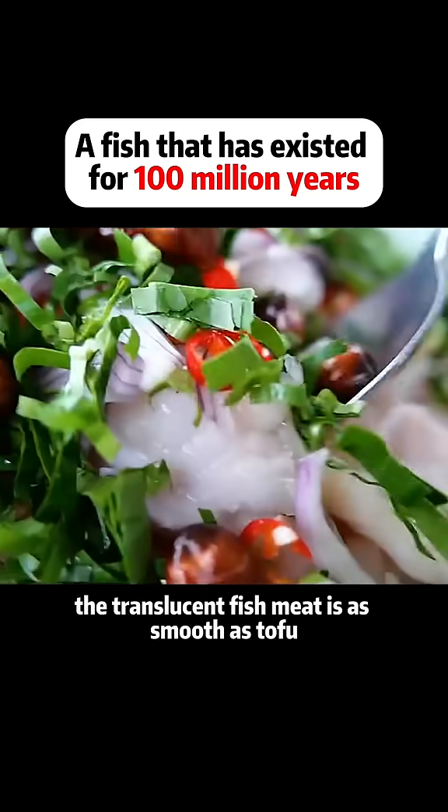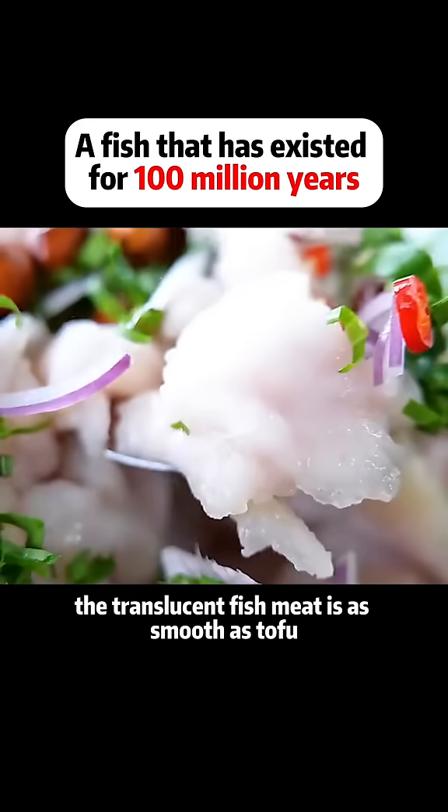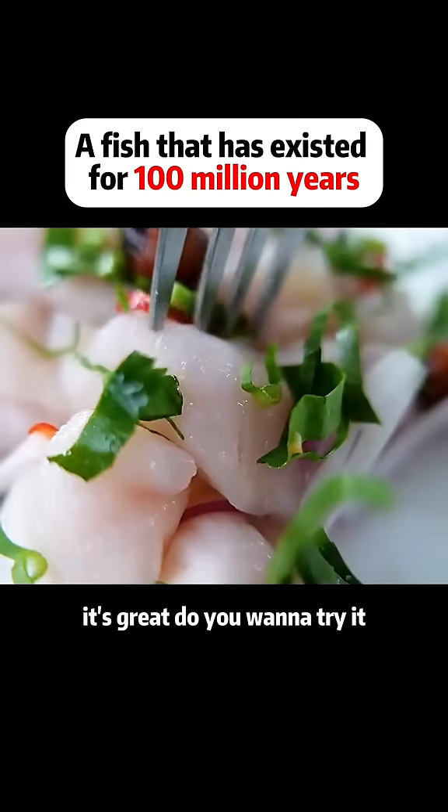It's ready to eat. The translucent fish meat is as smooth as tofu. Chew with tangy hot sauce — it's great. Do you want to try it?